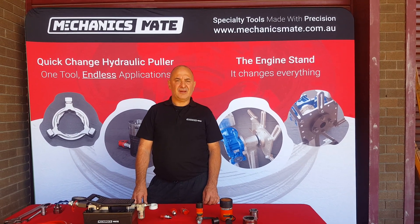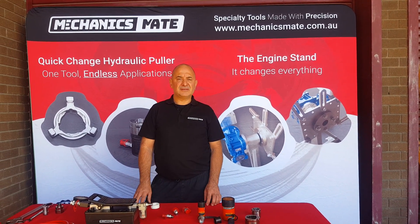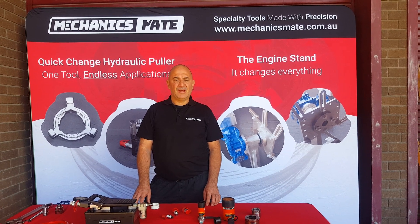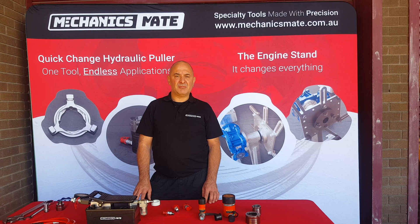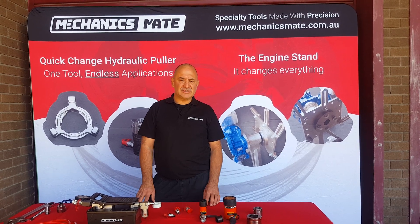Hi, I'm Peter from Mechanics Mate and this is an instructional video on how to set up your hydraulics when you receive it. Congratulations on your purchase — you've now bought the best puller removal insulation system in the world.